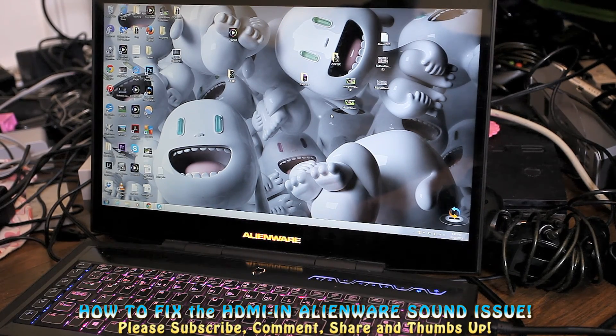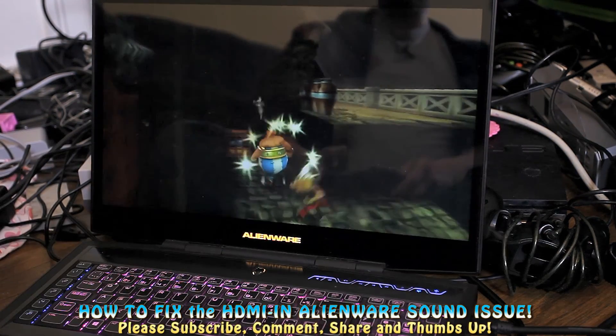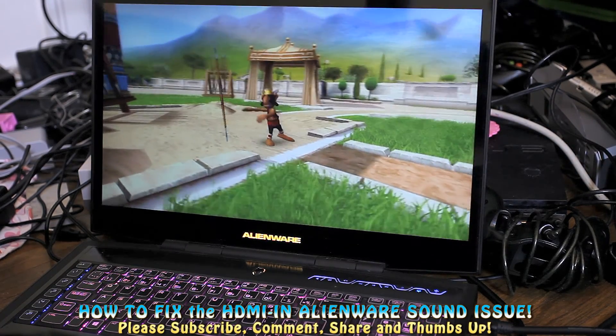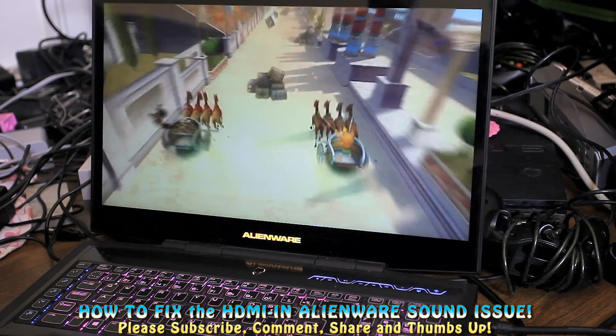Then hit Function F8 to turn it back on, and now you're good to go. Have fun playing your Xbox, guys — hopefully that saves you some grief and research. Please subscribe, like, comment, say hi, and I'll talk to you guys soon. Cheers!